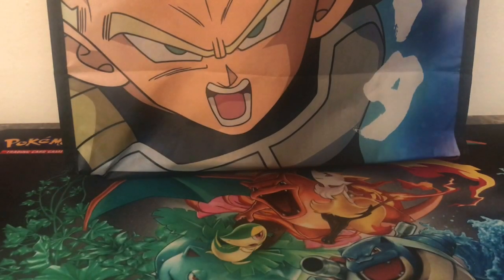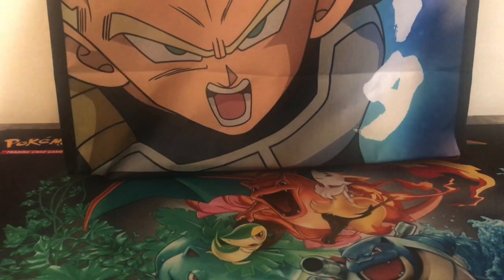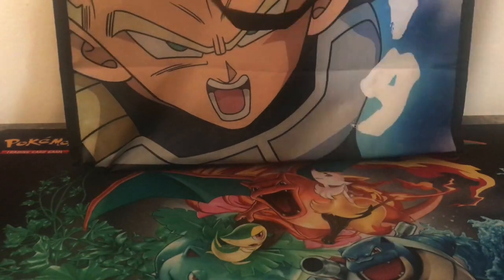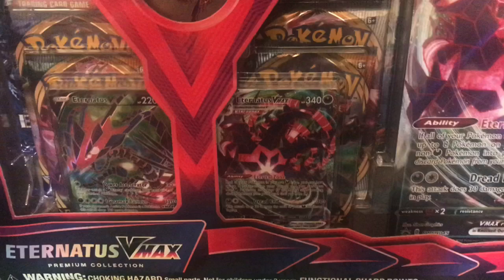Hey y'all, welcome back to the channel. So today I have for you, as you've seen by the thumbnail of this video, the Eternatus VMAX Premium Collection Box.